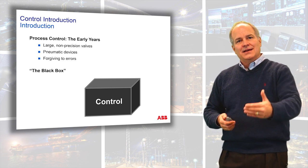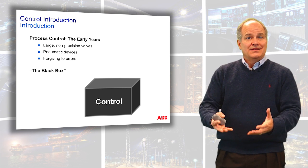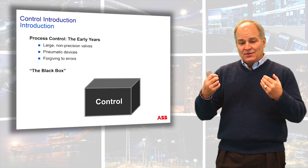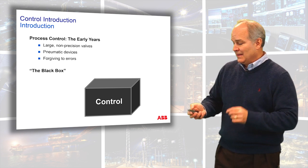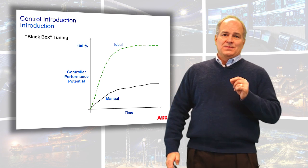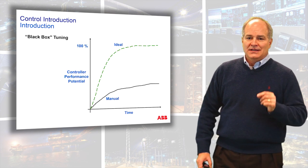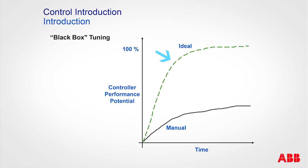So you have to know a few basic steps: How do I calibrate the process? How do I understand the dynamics of the process? How do I convert those ideas into tuning numbers? That's the secret. We can't look at control as a black box. Control performance potential — what we're trying to do is calculate what the ideal performance of your control system is.